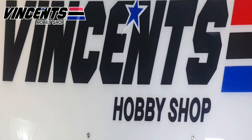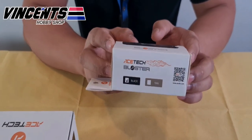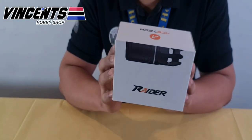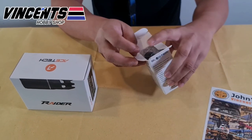Hello mga ka-airsoft! I'm Archie and I'm here with Pyolo to unbox our shop's newest accessories — the Ace-Tech Blaster and the Ace-Tech Raider. These new tracer units will definitely add interesting effects and realism to your airsoft games.